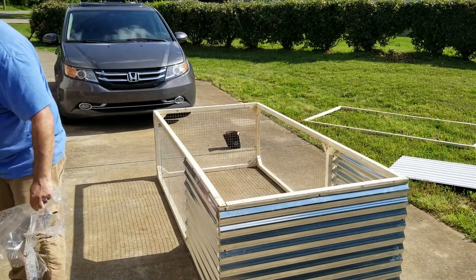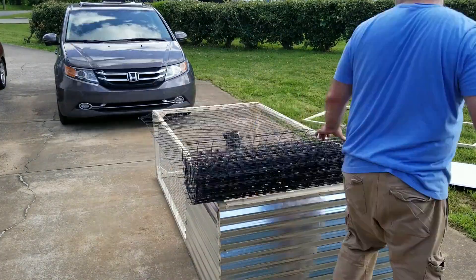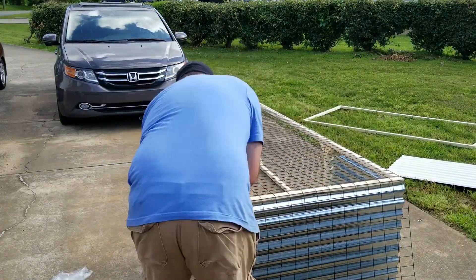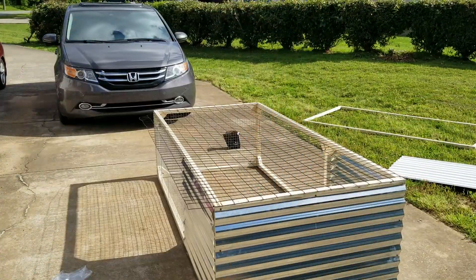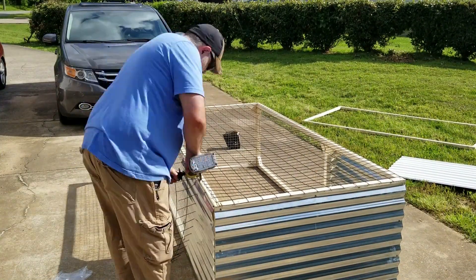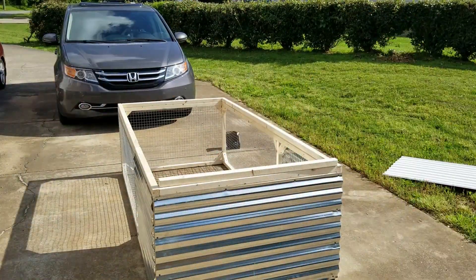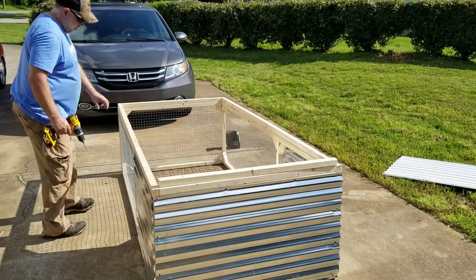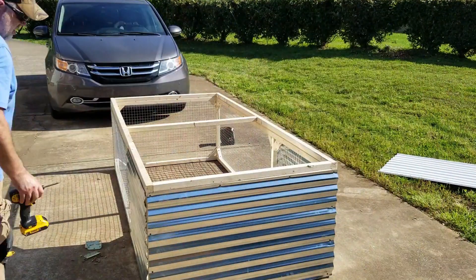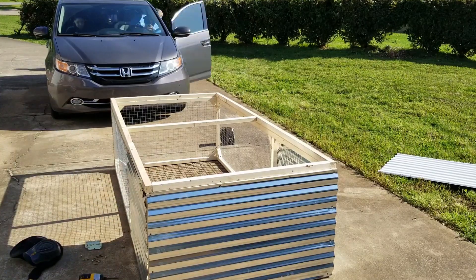Because rabbits like to burrow, there needs to be a barrier on the bottom that allows the grass to be accessible but prevents them from digging out. Some people put wood slats on the bottom, but I chose vinyl-coated two-inch by four-inch fencing material. Once that's attached, I roll the whole structure over and place the third rectangle on top — this will be the lid of the tractor. I began attaching the hinges at this point but had to stop to take my beautiful princess to work.